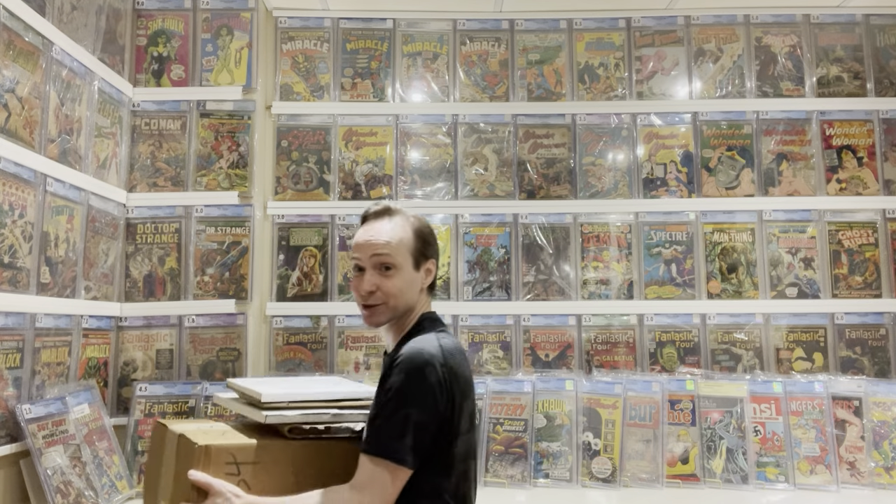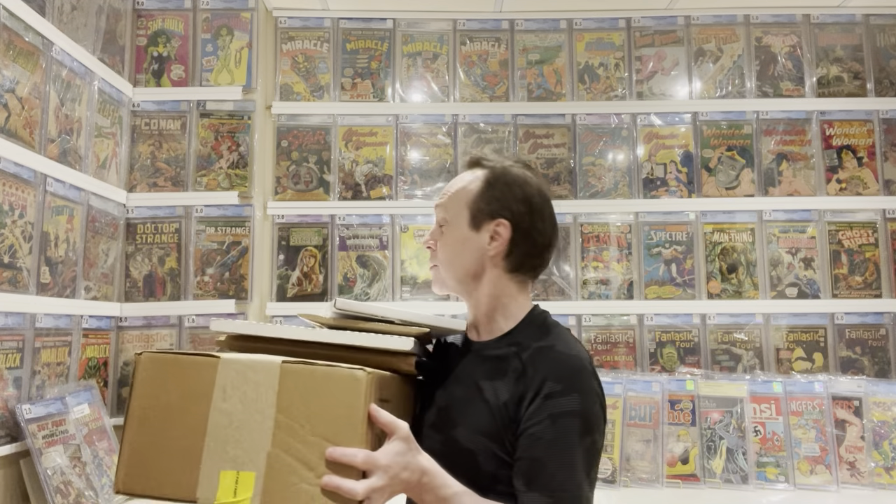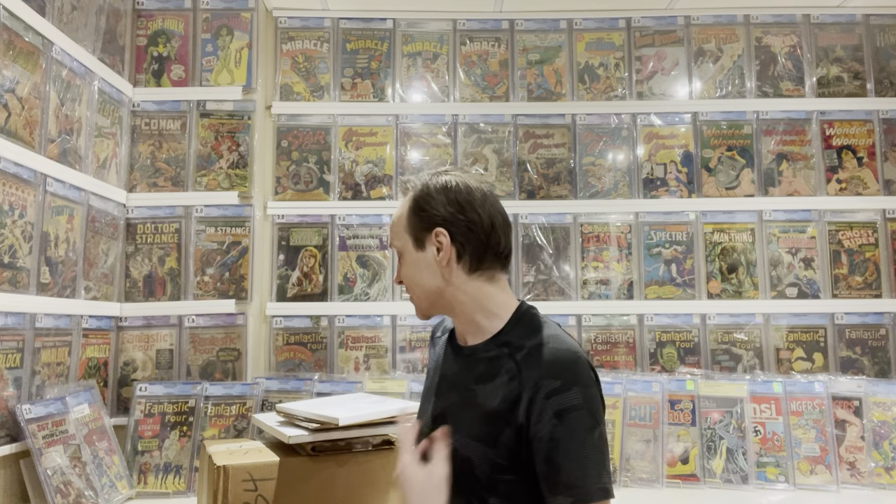Hello, my fellow comic book collectors. This is going to be a really big unboxing video — these are really heavy. The big box at the bottom is from my comic shop, and there's a few other things that came in the mail. I'm going to open the boxes in this video so you can see my reaction. I'll try to do this quickly.